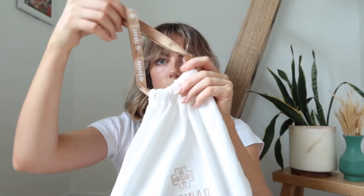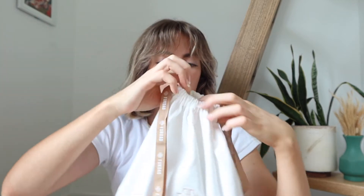Oh wow, it comes with a beautiful dust bag, so I will open that out. I got the Shannon in black, which I'm so excited to show you guys. This is the beautiful dust bag it comes in — it feels like such luxury, oh my gosh.